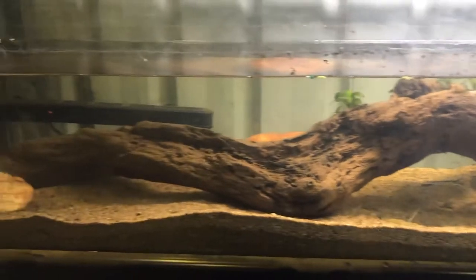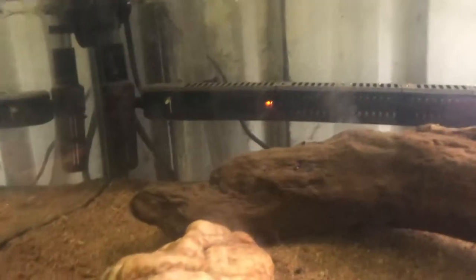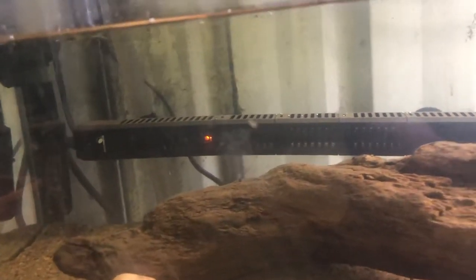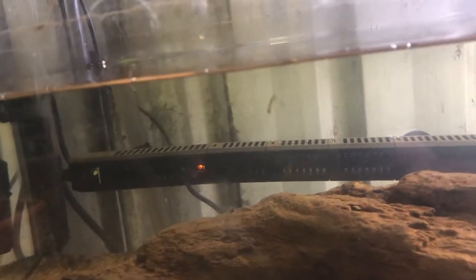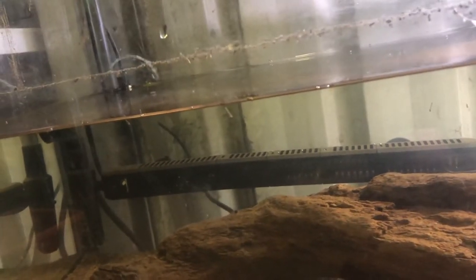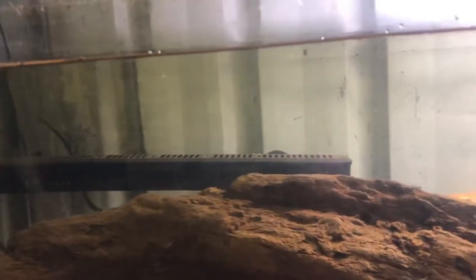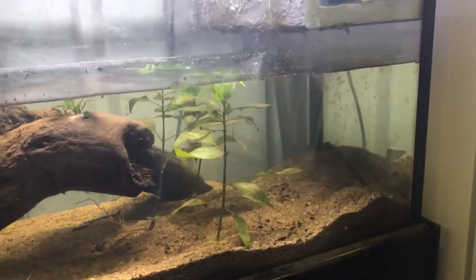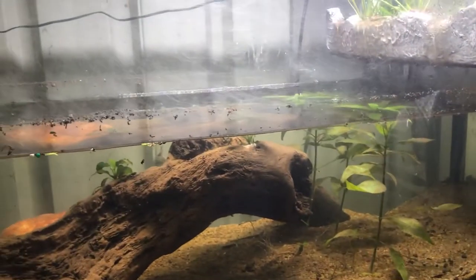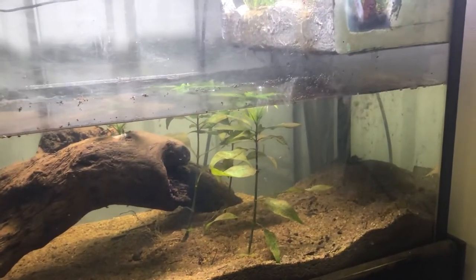Each day or every second day I'll just drop in some live food like these nice little mosquito larvae. There are a few mosquito larvae popping along the top which is great - as they pop along and go up and down the water column, these guys will pick them off, which is good. They should all find their own home.